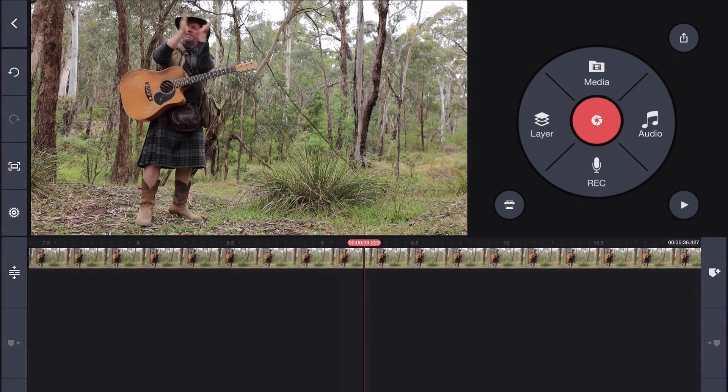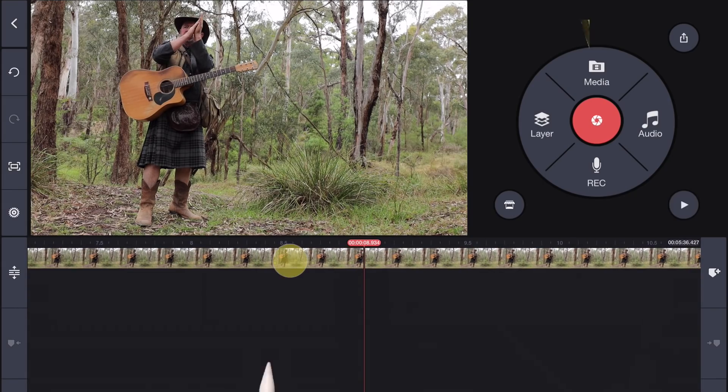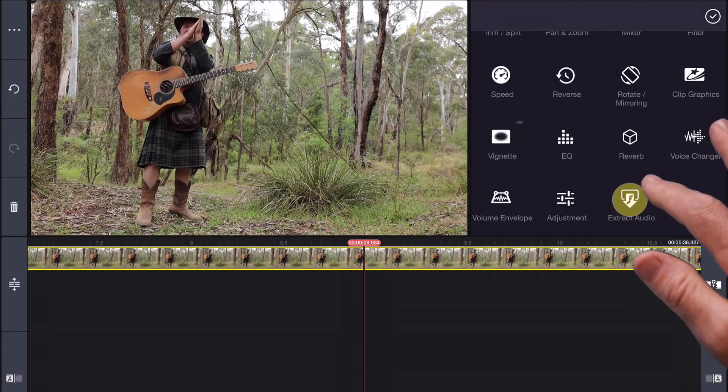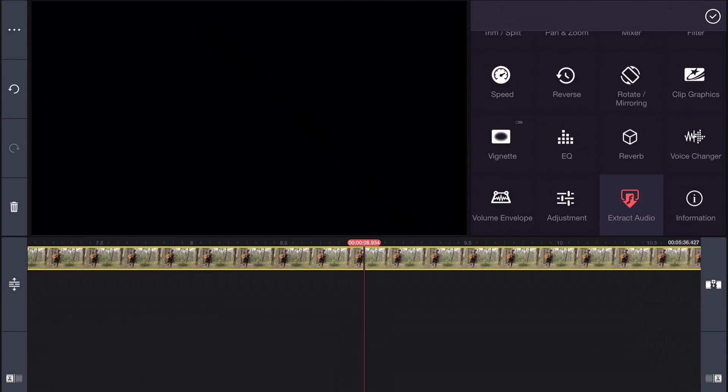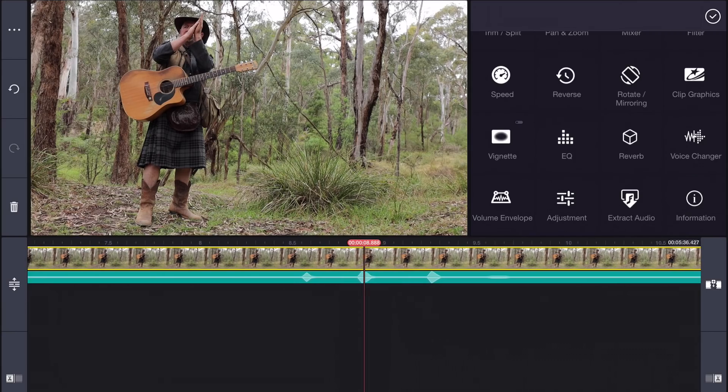So here we can see Dusty clapping his hands, which gives us a great visual reference for syncing. But for added accuracy, let's select the video track and extract the audio. Now you can see we also have an audio spike on the waveform we can reference. So the idea is, if we get someone to clap, then trim both of our clips to start at exactly the same moment, we can put them on top of each other and they will be in sync.